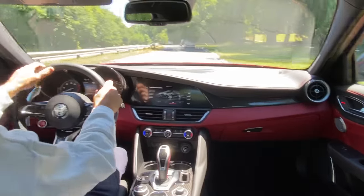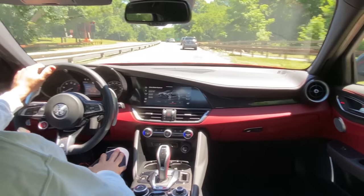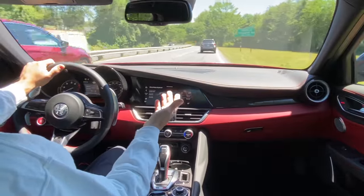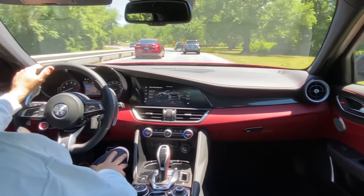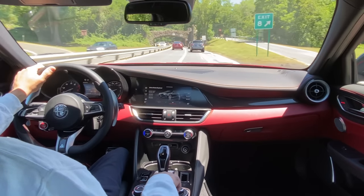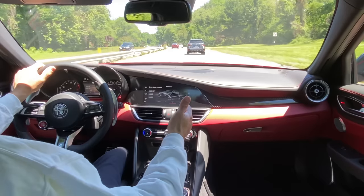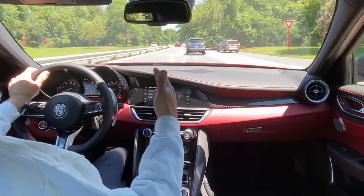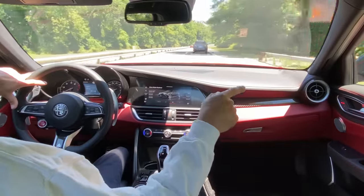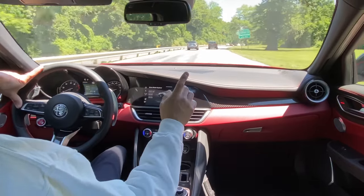Whether they changed the compound I don't know — sometimes they keep the same part number but supersede to a new formulation. After a couple hundred miles the brake dust is minimal, whereas with the 2018 after an afternoon of driving the front wheels were black. In N mode — which I can't stand — the car feels like a cruiser. The acoustically refined cabin with thicker glass is noticeably quieter; the side glass is about one millimeter thicker than the earlier cars, as I showed in the intro.